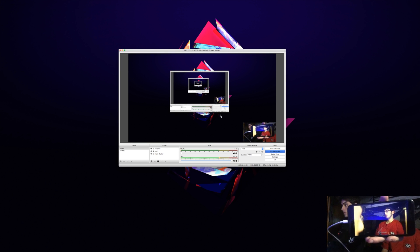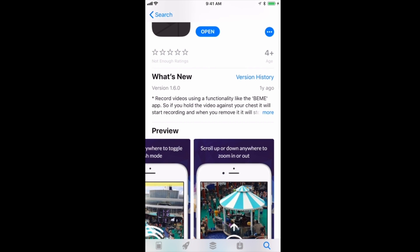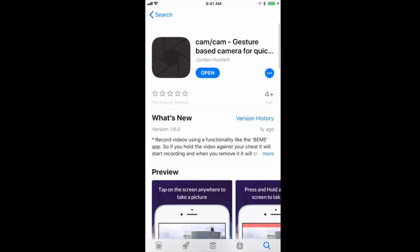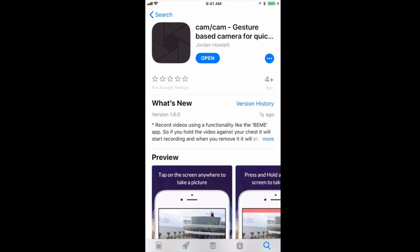If you look right here, my screen shows just the camera itself, nothing else. I got my phone out on this other scene to show you guys which app you need to download to get that straight, flat screen. It's called Cam/Cam — it's a gesture-based camera app by Jordan Howlett. It has no reviews, but this is what you need to download. It's on the regular App Store.